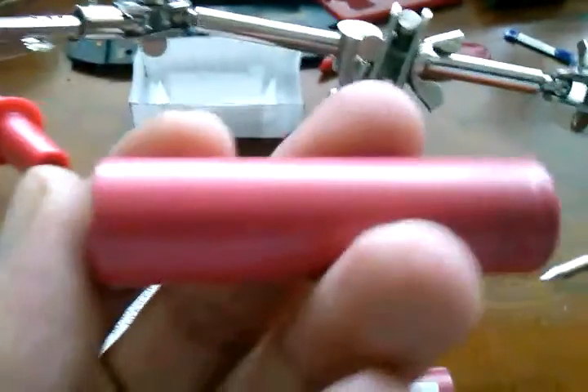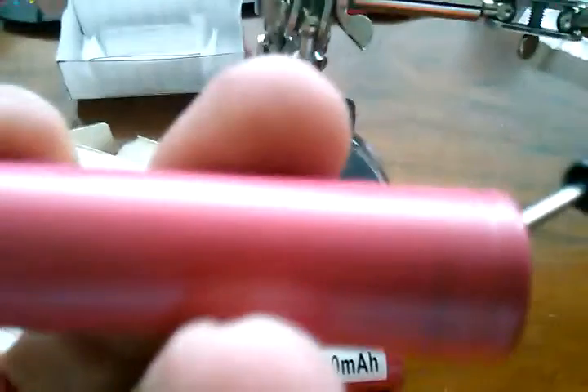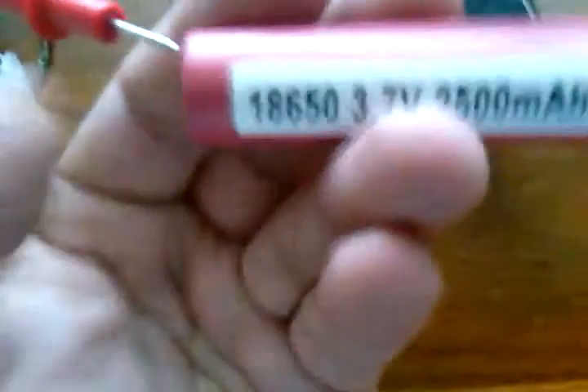So let's just test these and make sure they're good cells. Got to get this stuff lined up here — got that backward, that's all right on the tester. 3.53 volts. And on the other battery, make sure we got this one going right — this is when you need a camera assistant. 3.54.